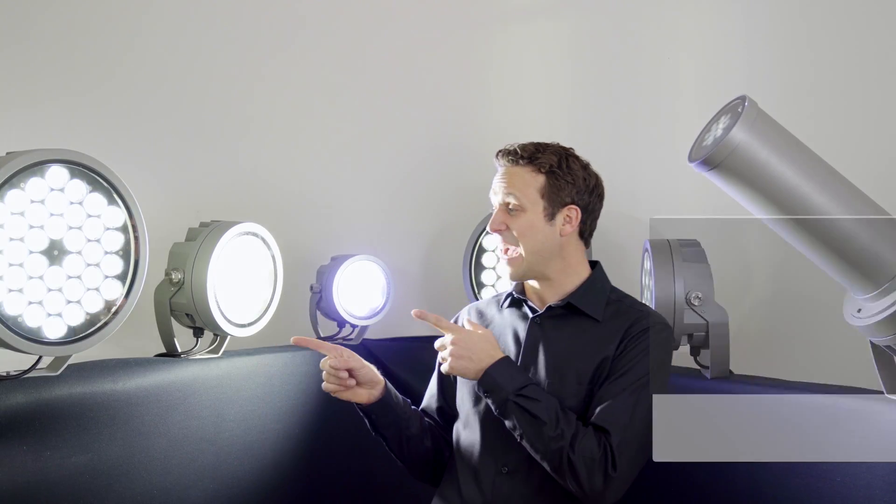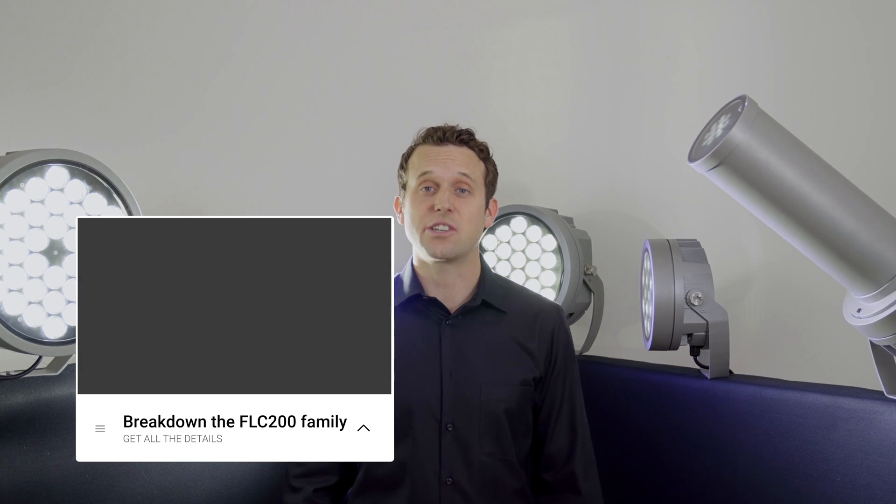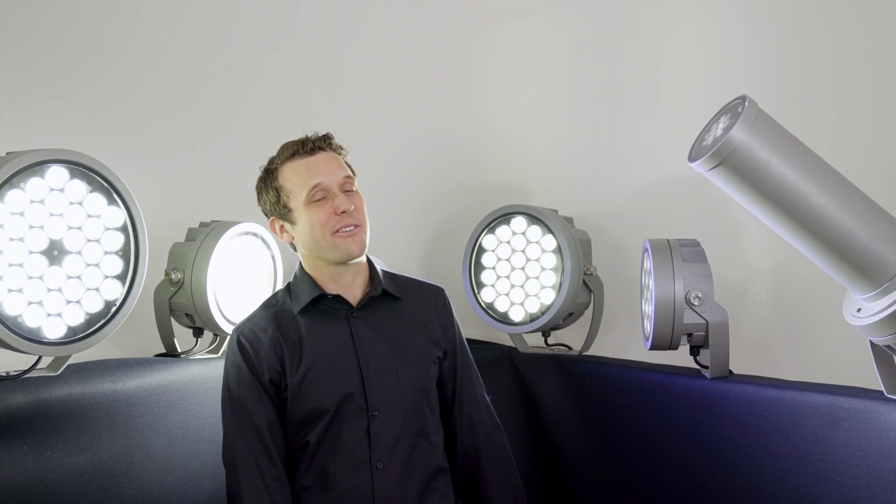Do you want to learn more? Click that link right there and dive into the details of the FLC 200 with me, or click that button right there and subscribe to Light-Eye, and I'll send you my next light idea. See ya!